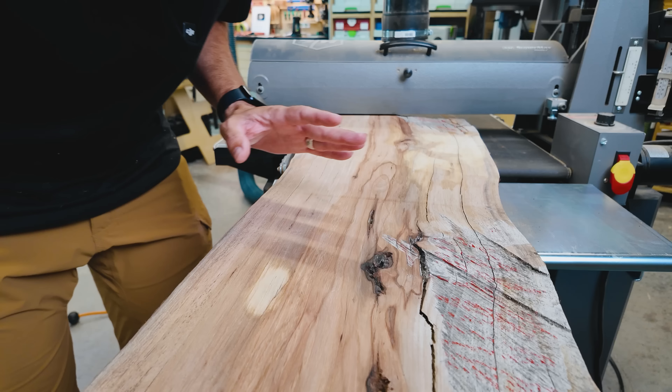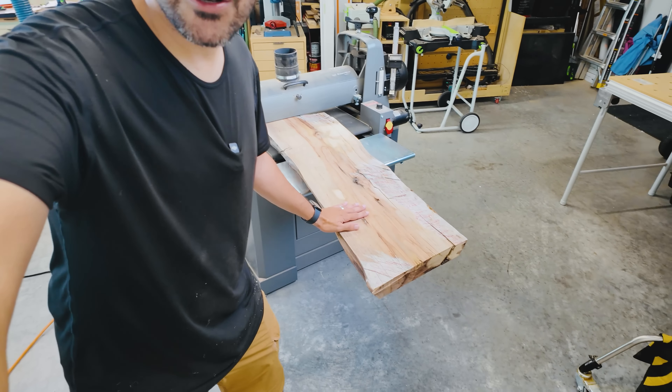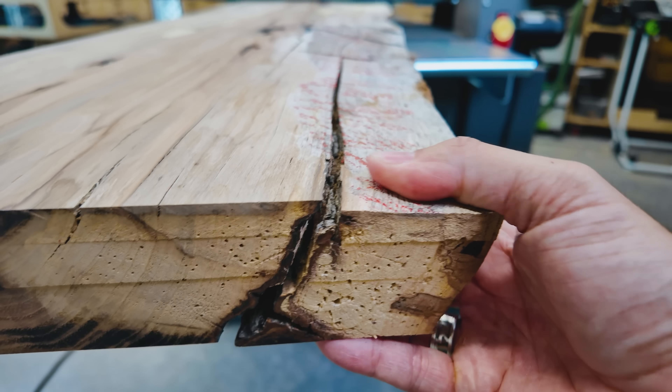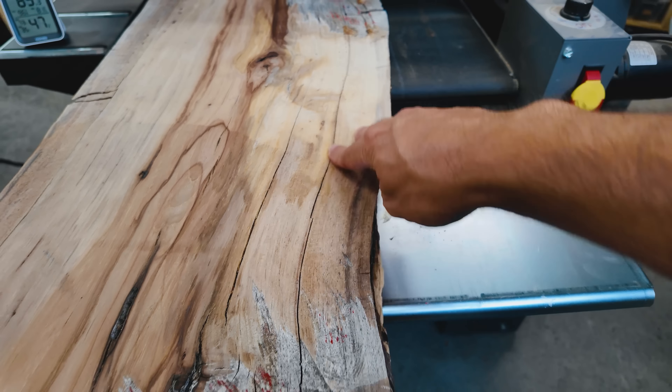We have good news, bad news, and more good news. The good news is that this experiment with the drum sander totally worked. The bad news is that about three inches along one side where the rot was suspected and where the mushrooms were growing — that is completely separating, and I'm going to lose that part of the wood. Which is actually good; it's good that I exposed it. But what I'm really excited about is if I chip that away, it should bring the overall width to under 12 inches, which means I can finish this up with the thickness planer. But I'm sweating like crazy — it's 89 degrees in here.